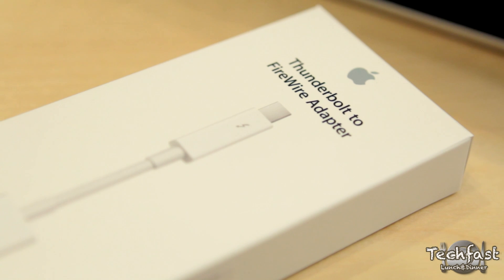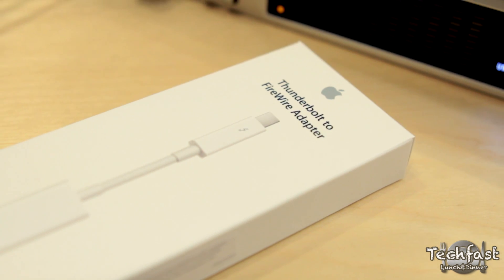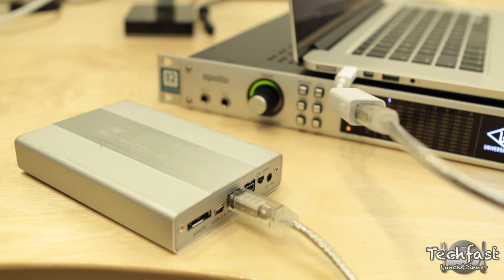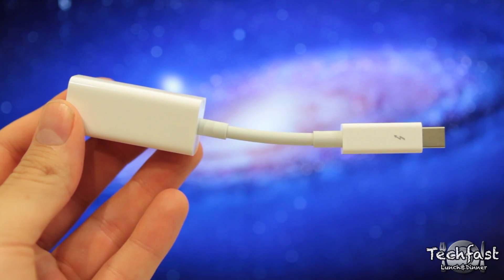Hey guys, Jonathan here with TLD with a quick look at the Apple Thunderbolt 2 Firewire Adapter, which allows you to hook up Firewire-based peripherals such as hard drives or audio interfaces to machines like the MacBook Air or the Retina MacBook Pro that don't have Firewire connections.